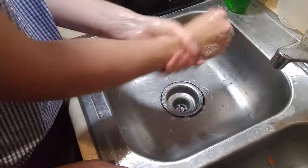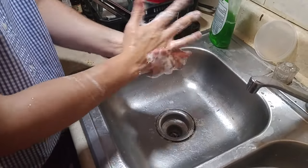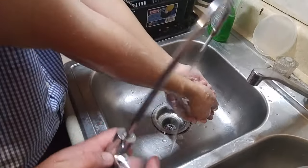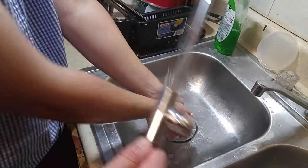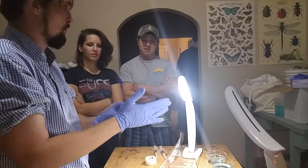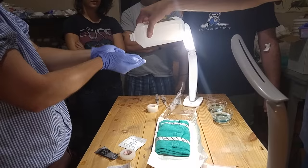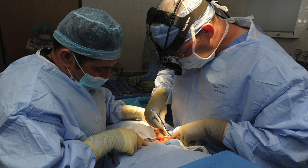Now it's time to scrub in. Using unscented antibacterial soap, scrub your hands and arms up to the elbow. Be as thorough as possible, cleaning between the fingers and under your nails. Here we're even using reverse osmosis filtered water for rinsing to reduce contamination further. Be sure not to touch anything and allow your hands to air dry. Then put on a pair of clean nitrile gloves and spray your hands with rubbing alcohol to sterilize the gloves. We're just pricking the skin here, not removing a kidney.